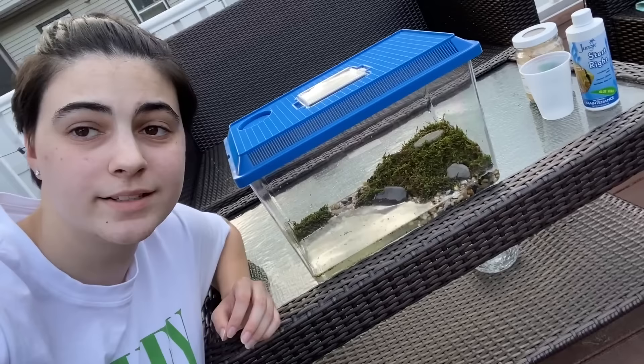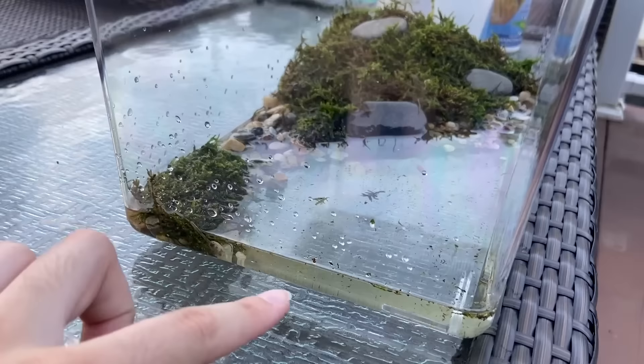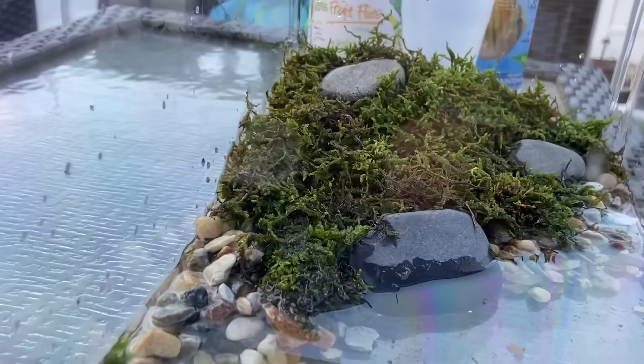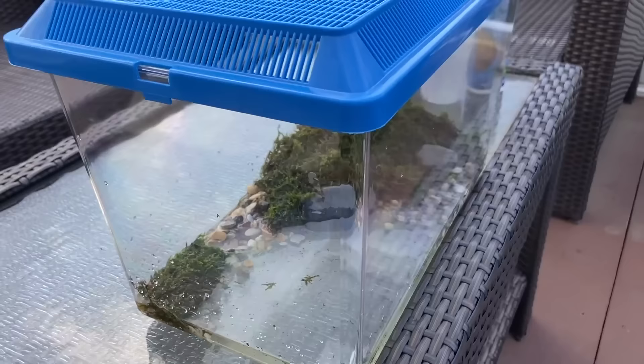I feel like our little baby frog enclosure came out perfectly — it's super natural for the frog. I will have to do some water changes with maybe a turkey baster since there will be fruit flies going into the water and I don't want it to get contaminated. He's right now up on the moss in the back corner and I think he might be looking for fruit flies. I love how this enclosure came out! Make sure you hit that subscribe button, drop a like, comment down below, and turn on post notifications. I'll see you guys in a few days with a brand new video — bye!